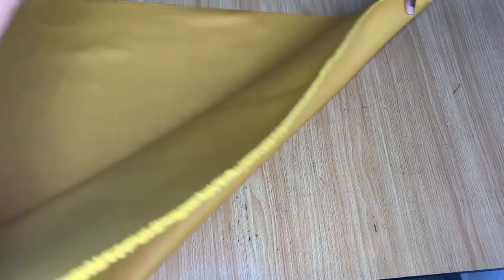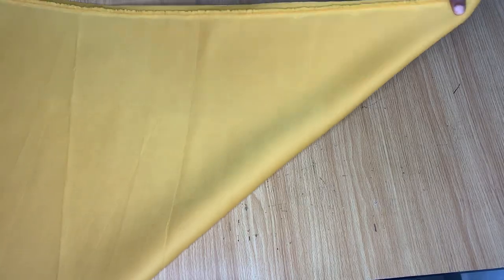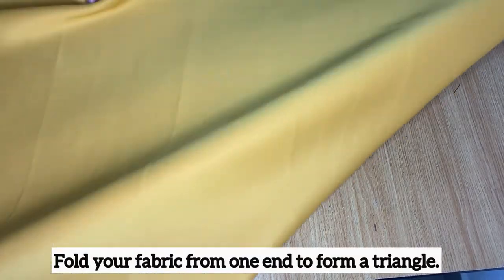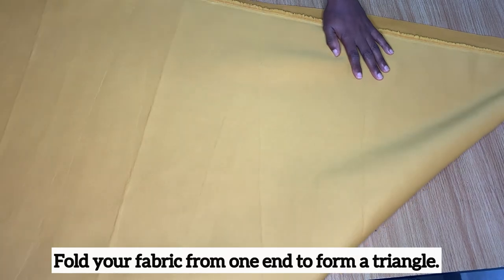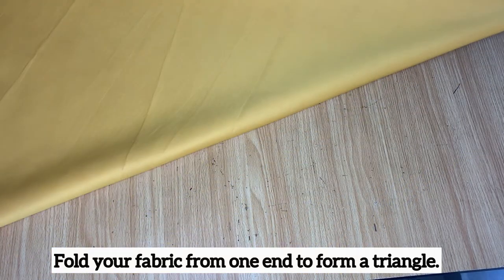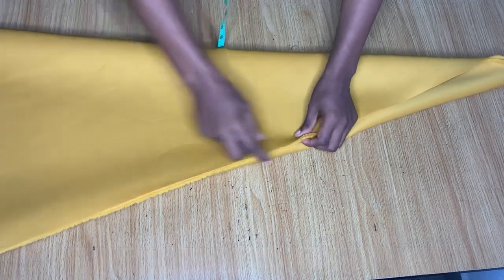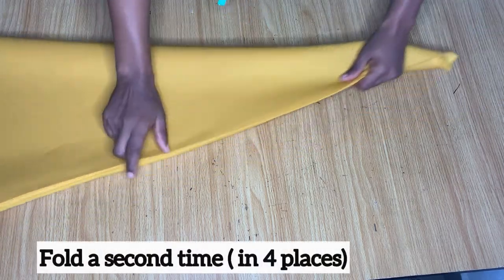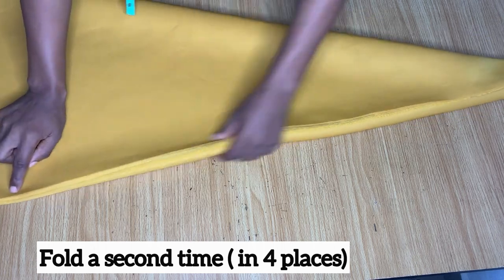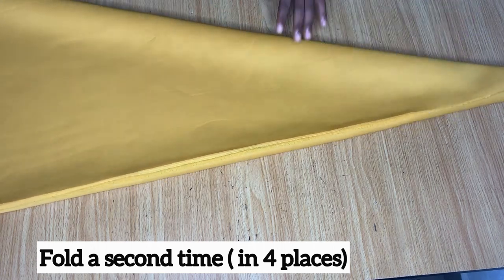First thing we're going to do is I folded my fabric from one end like this into two, like a triangle. My table is so small so it's usually hard for me to fully share stuff like this. So after folding it twice I went ahead to fold it again, which means I am folding it into four places.